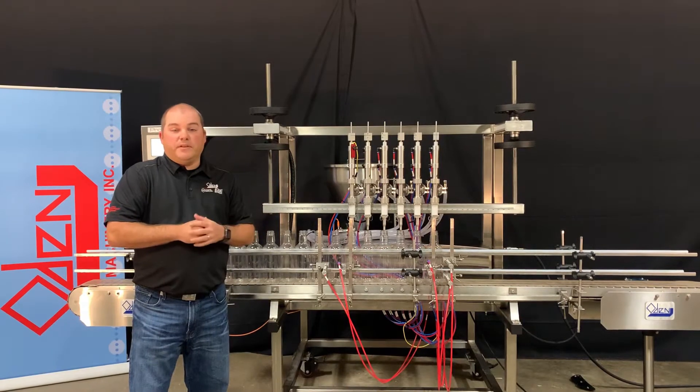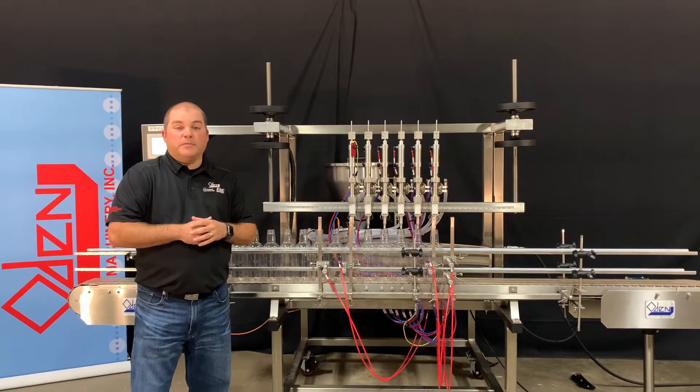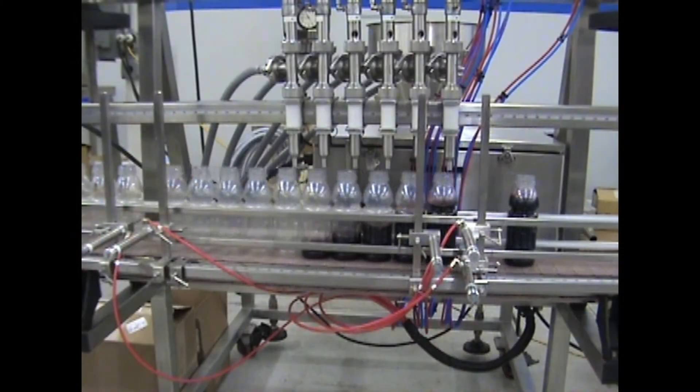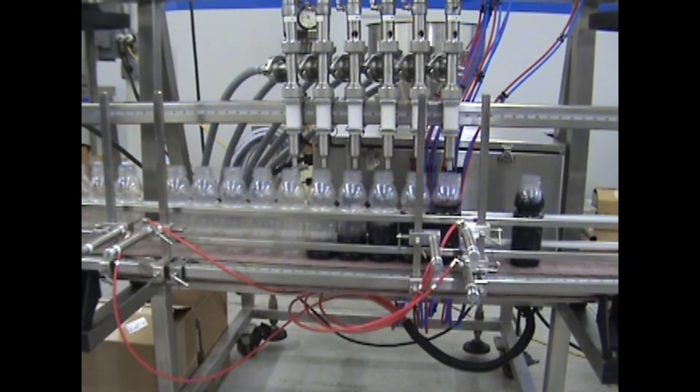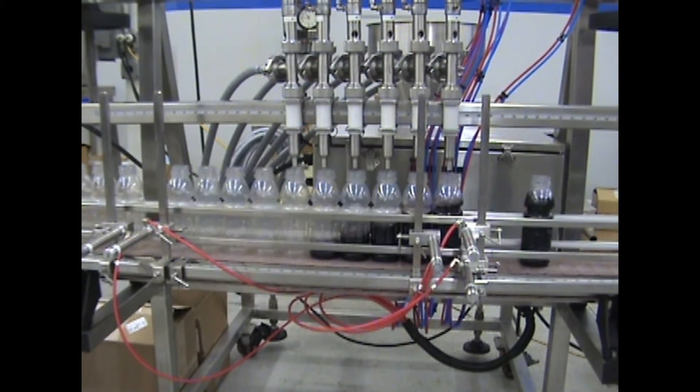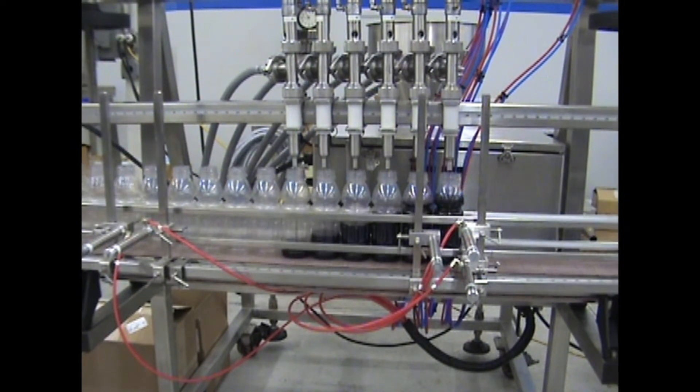The primary design feature that sets the Pro-Matic apart from the typical in-line filler is the single drive, single pump feature. It utilizes a step fill process, which indexes containers one position at a time across six different fill nozzles. The product is delivered to all fill nozzles through a distributor, and the six nozzles open and close simultaneously.